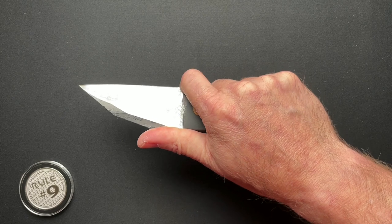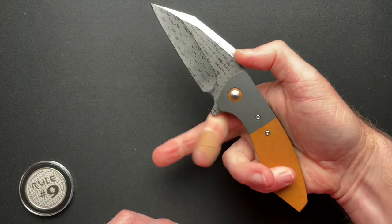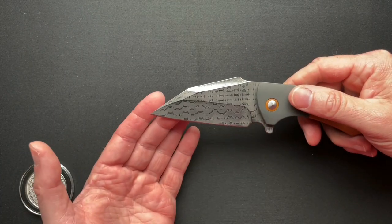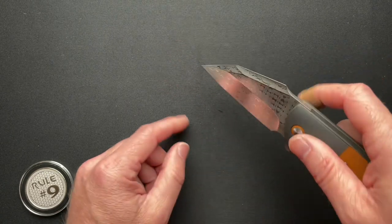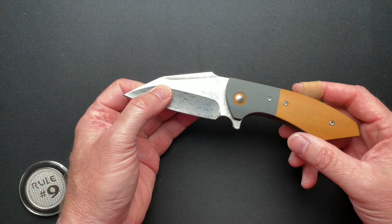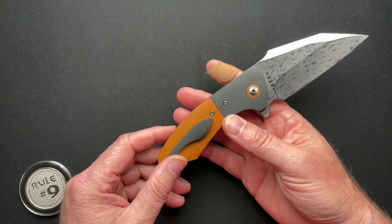Nice finger choil — it's a smaller finger choil, but it fits my finger. The Wharncliffe type blade, these straight blades like this, are not really my style, but super functional — great for penetrating, cutting, and utility work. Absolutely fantastic for that. The fit and finish on this is great. This is something that Alex carries a lot.